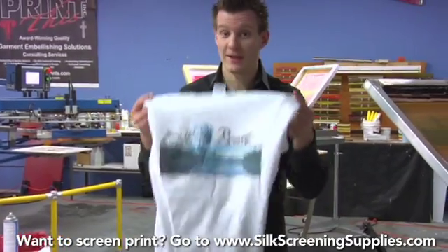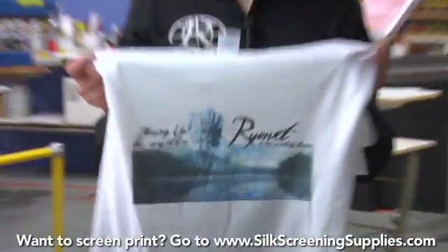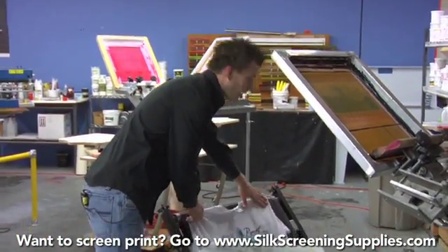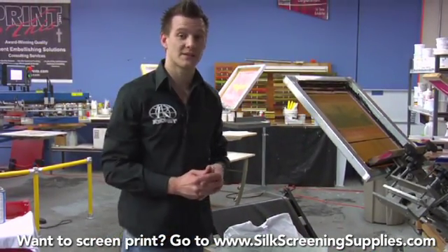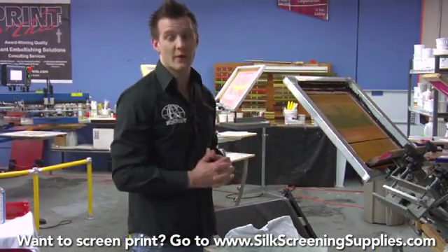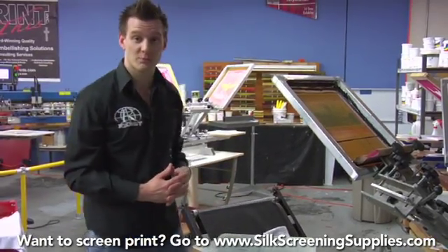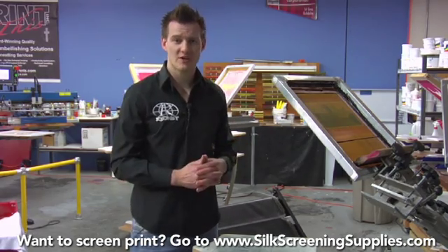What you need is AccuRip software to do the halftones, and a press that can do fine detail registration. This is fine ink — because of the 55 line halftone dot, we're using 305 mesh. We're also using the IC ProBright series of inks, which are a very popular type of four color process inks. That's how we do four color process printing. Let's go on to simulated process on dark shirts in more of a production style of print.